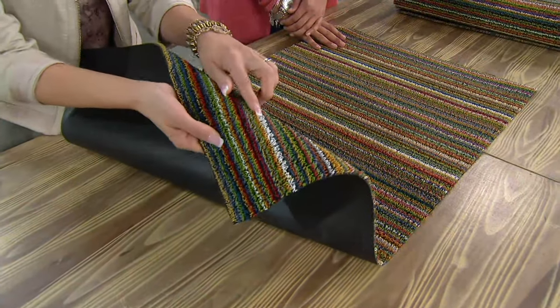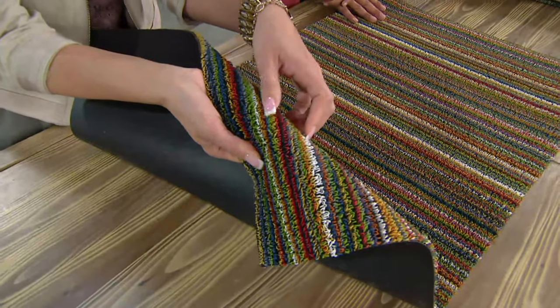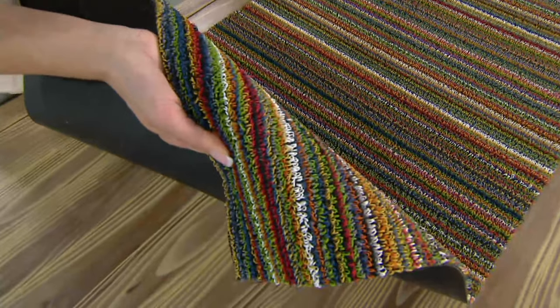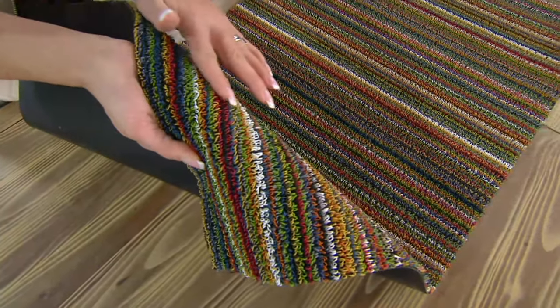They're kind of like spatulas — what they're going to do is scrape up the dirt, trap it, hide it and camouflage it until you're ready to clean it. And it couldn't be easier to clean. So it's durable and fashionable.